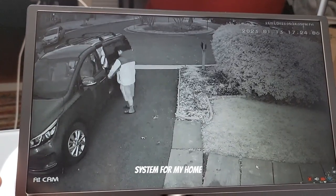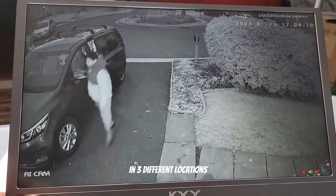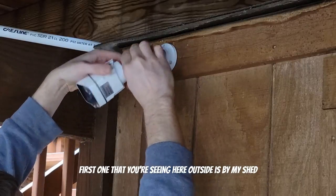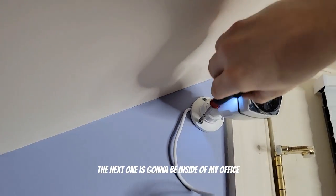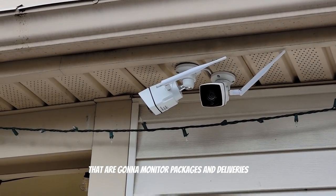I'm installing a CCTV system for my home. I'm mounting four different cameras in three different locations. The first one you're seeing here outside is by my shed. The next one is going to be inside my office, and then I have two in the front of my house that are going to monitor packages and deliveries.